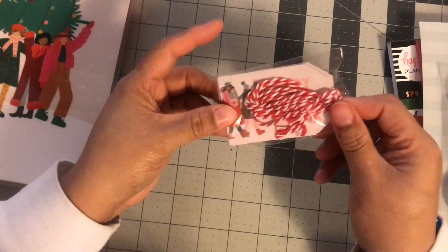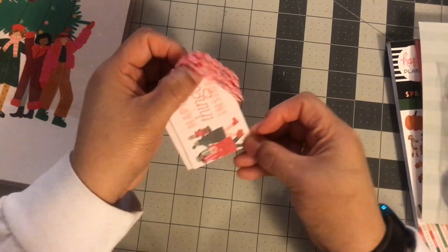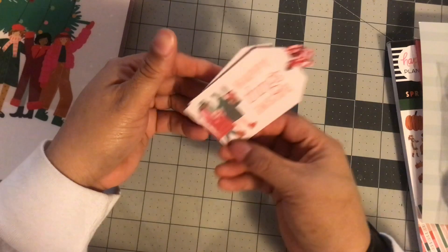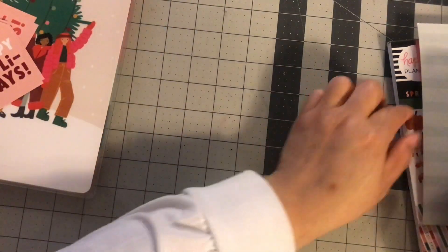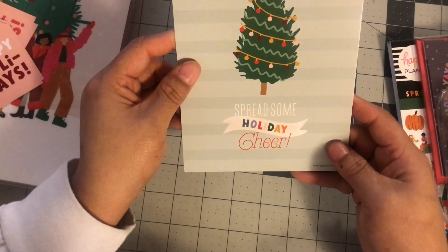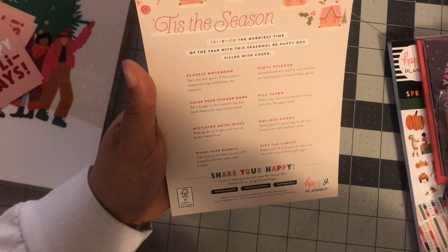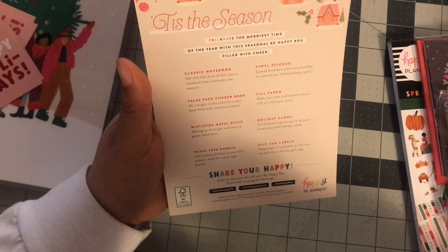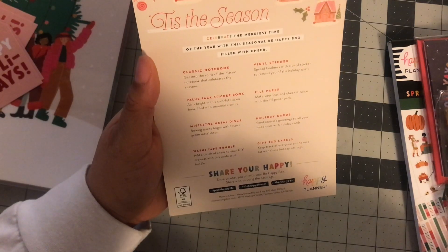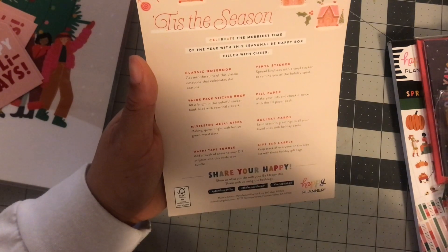I have not wrapped anything — I'm going to do that next. This says happy things inside. I'll put these with my gift wrapping so I can do that. We got this spread some holiday cheer. It has a classic notebook, value pack sticker book, disc, washi, gift tags, holiday cards, filler paper, and vinyl stickers.